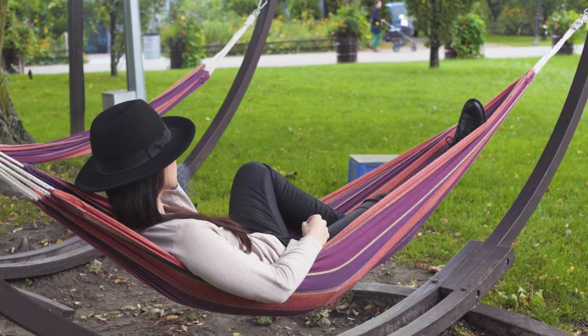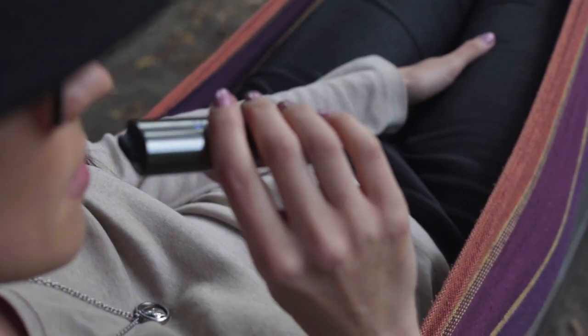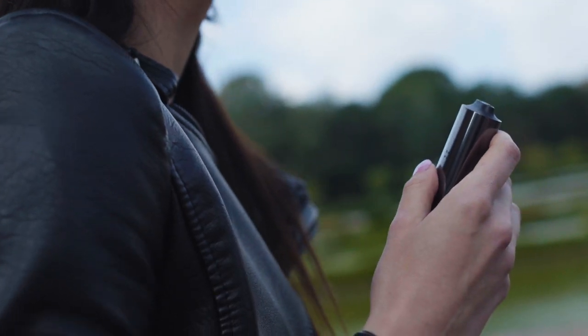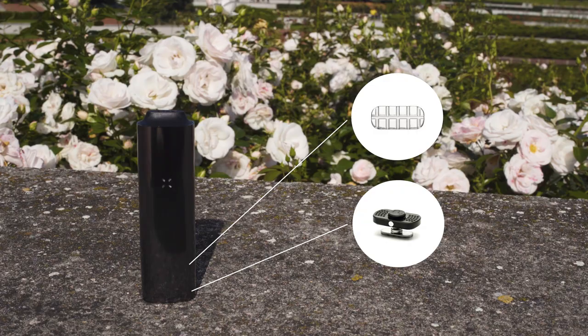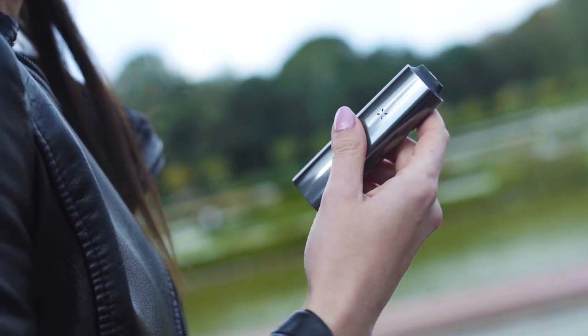As with every vaporizer, the Pax3 has some cons. It has a little bit of draw resistance, which is typical for conduction units. Luckily, the draw resistance can be reduced by additional accessories, such as a 3D screen or vented oven lid, both manufactured by third-party company The New Vape.